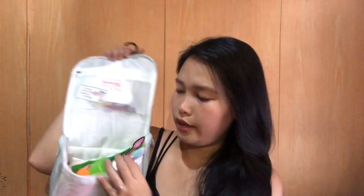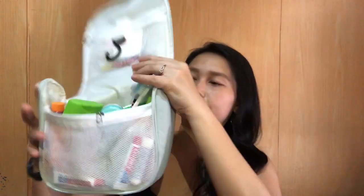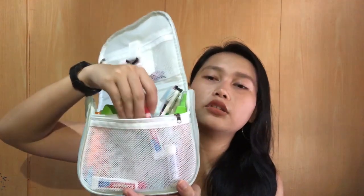And then meron din siyang zipper here — so you can put anything, yung mga maninipis lang. And then another zipper here. So I got Koiget or toothpaste, which I got from Discovery Shores. Thank you, Discovery Shores.